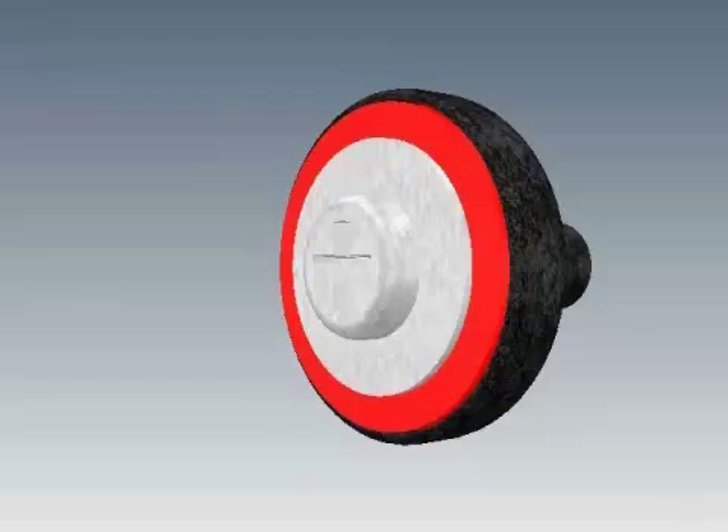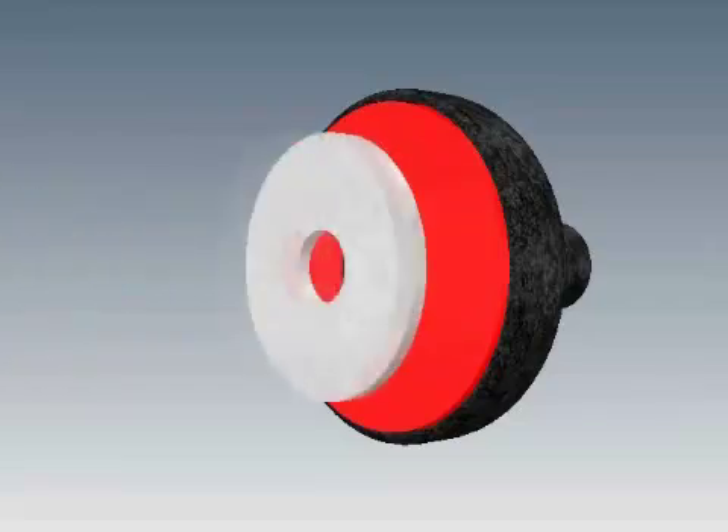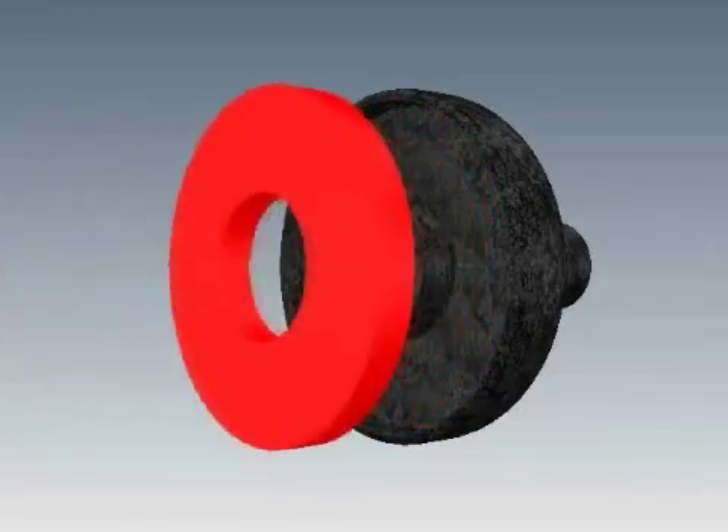To remove a damaged seal ring, remove the screw and the retaining washer. For a temporary fix, you can flip the seal ring over to use the smooth side while waiting for new replacement parts.